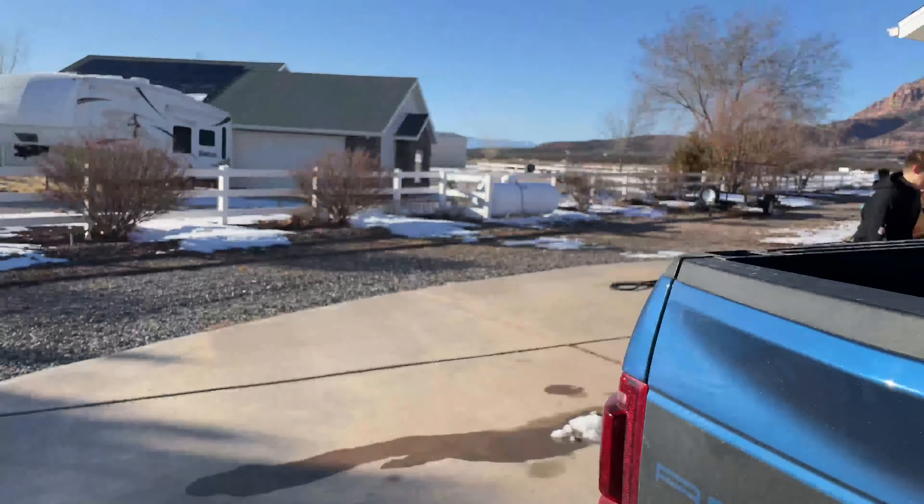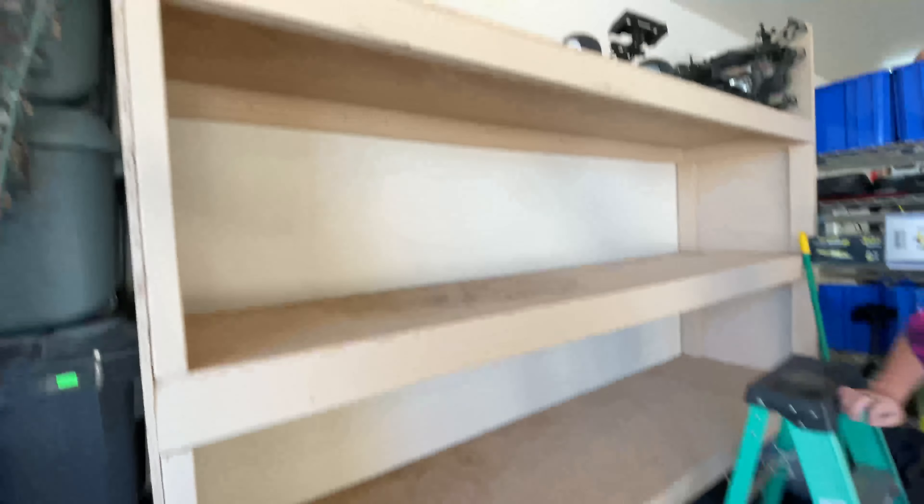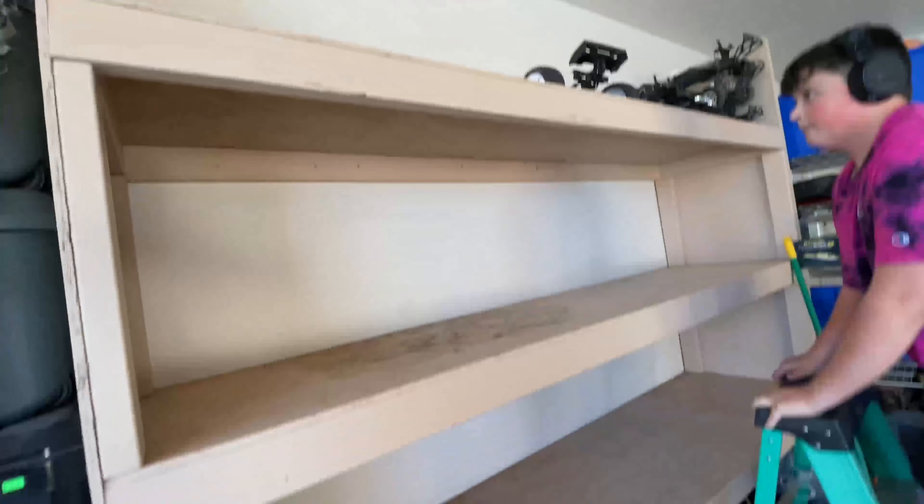We have so many X-Maxx shelves. Look at them all — these are all our different custom jobs. These are the hydro dipped ones we did. We have some that aren't even painted yet. We even have Nintendo, Donkey Kong, and Mario Kart ones over here. We're taking it all down off the shelves now to clean up and give it a fresh paint job.